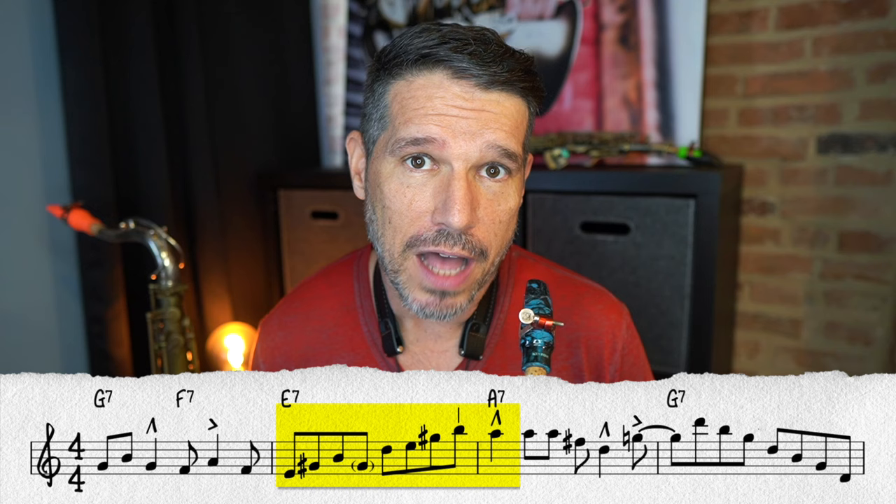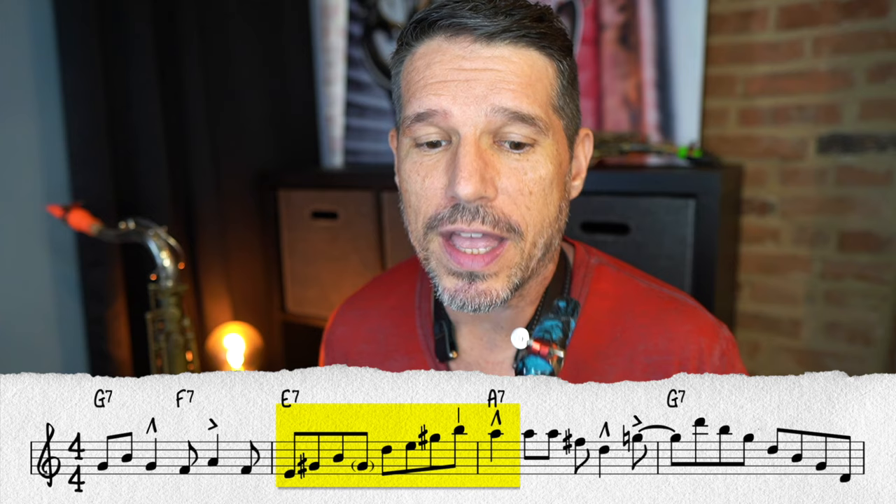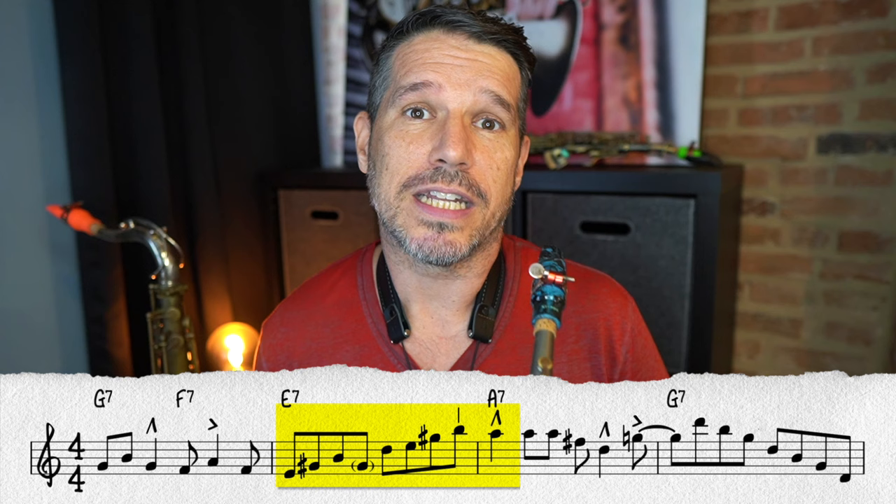We have an enclosure — G sharp, B, and the target note A — and also an ascending line that is changing direction, going up and then back down. Whenever you change direction, you want to bring something out. That A on beat one is automatically going to come out as a dap, but you also generally need something to set it up, and that's exactly what that B does. When you change direction, it's not always the top note to bring out — it might be the note before it. Bringing out the B adds more power to the A and sounds really good.